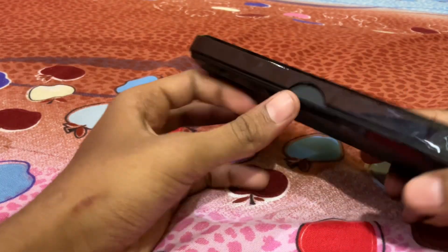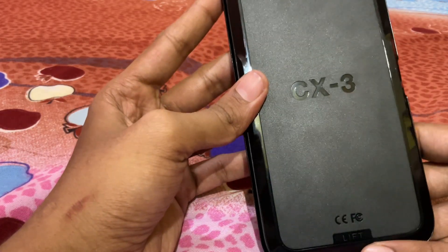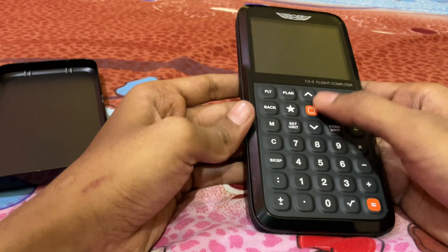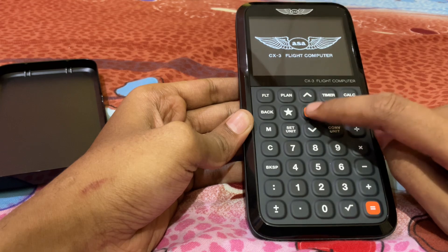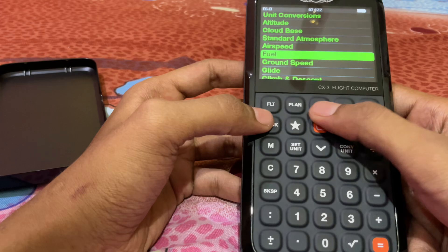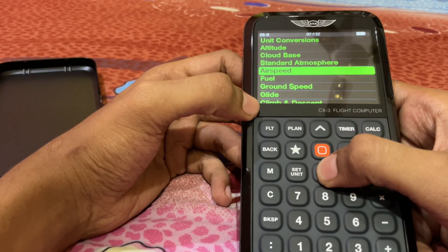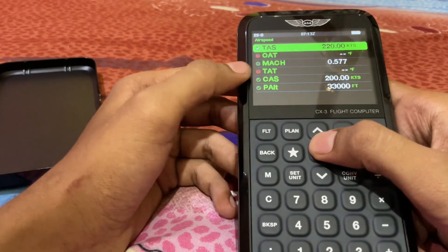This is the CX3 back side. If we press this orange button, the CX3 turns on and you can check unit conversion, altitude, cloud base, standard atmosphere. For example, you can find Mach number.